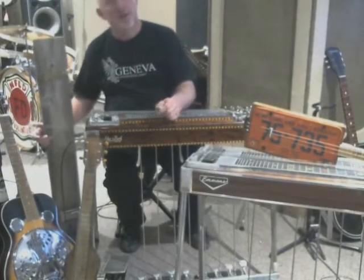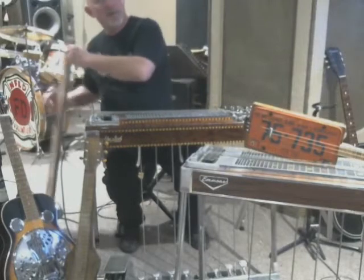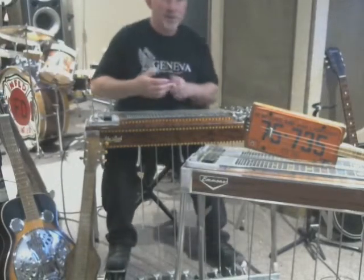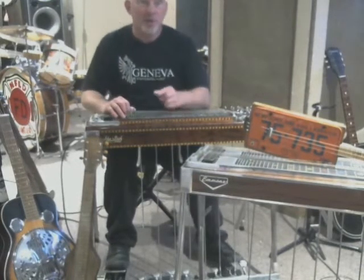Well, there you have it, folks. Hope you enjoyed our little discussion on everything from the diddly bow right through the dobro, lap steels, console steels, cigar box guitars, and all the rest, right up to the modern pedal steel guitar. Thank you so much for watching.